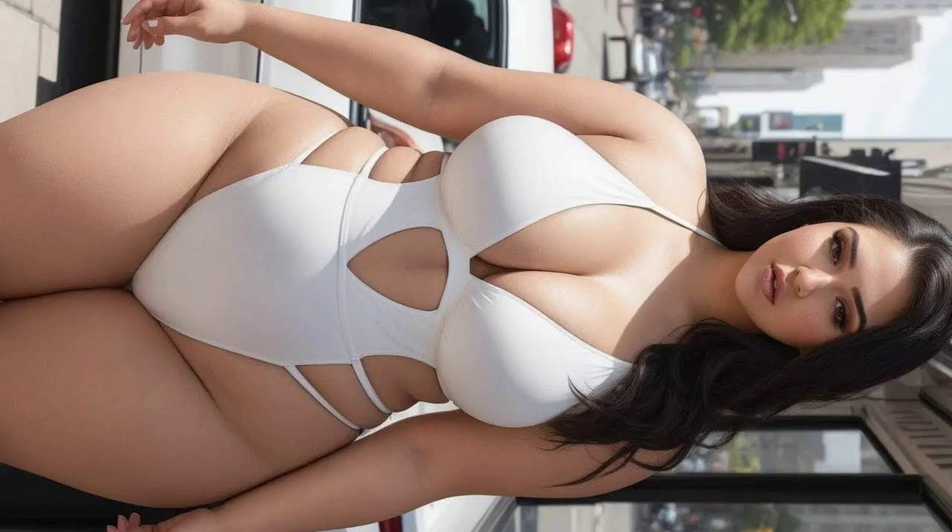Hand expression is a useful skill for breastfeeding mothers, allowing them to express milk from their breasts without the need for a pump. Here's a step-by-step guide for hand expression and breastfeeding for beginners.